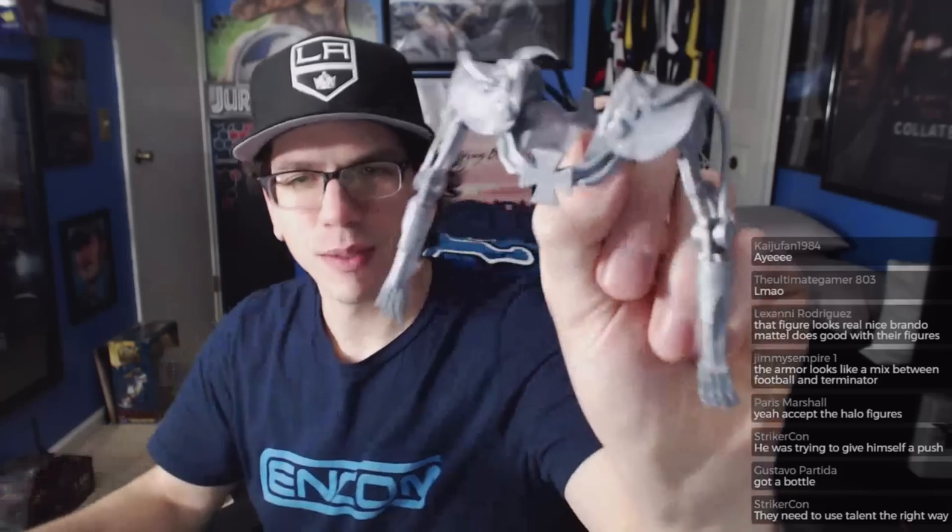Grim needs to go back to figures, man. He hasn't made much figure content lately — it's usually just his backyard wrestling now. Hopefully he can start doing that some more. Yeah, the figure looks cool — between football pads and Terminator. I can see that.